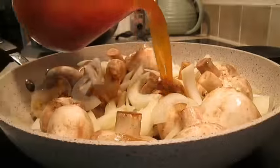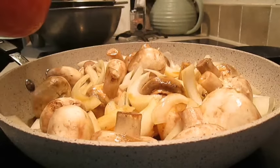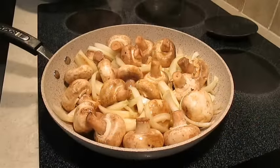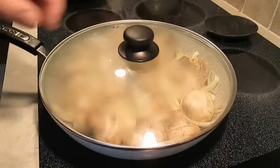Now add some beef broth or vegetable broth — even au jus works great. We just want them to steam a bit in that bath, so add the lid and cook for 5 to 10 minutes.